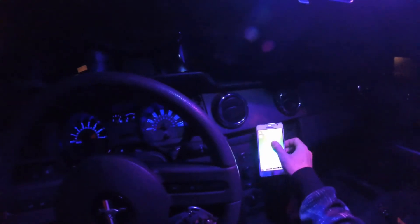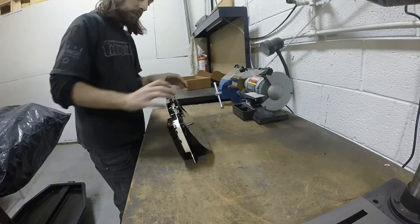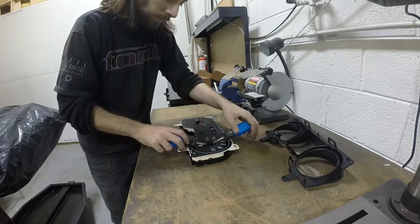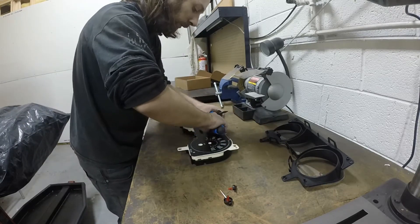Secondly, once you have your gauge assembly out, begin to disassemble it. Eventually you will need to carefully remove the gauge needles from the assembly. This will also vary from make and model, but with mine I just needed to apply even upward pressure since they're just pushed onto the pegs. I've used two forks before and it worked rather well. Be very mindful not to move the post once the circuit board is removed.